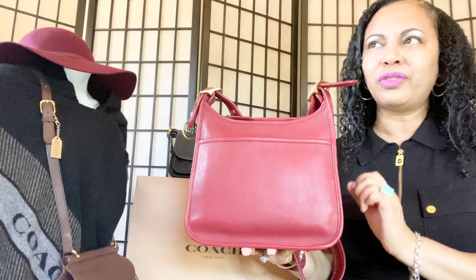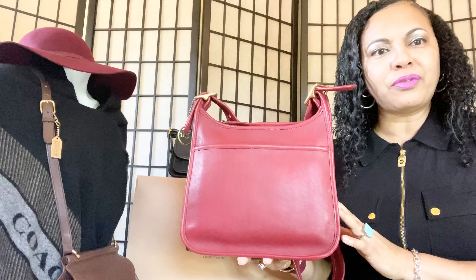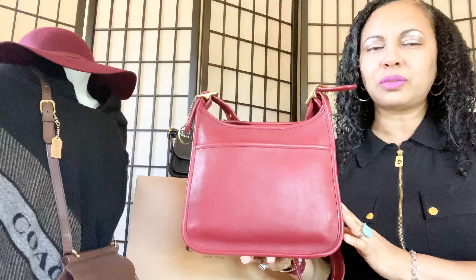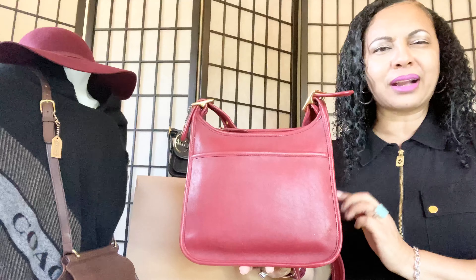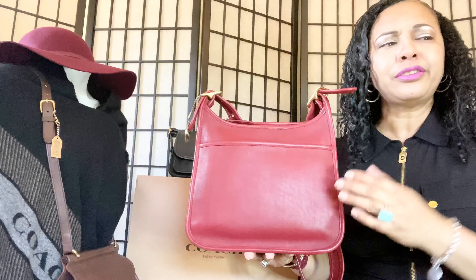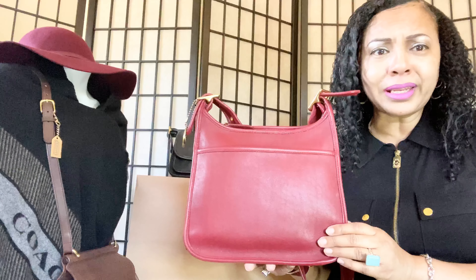The main thing I want to tell you about vintage red bags — any vintage red bag — is something I mentioned in a prior video but want to say again. Any vintage red Coach bag you purchase, try to get the best one in the best condition possible. When you rehab a vintage red Coach bag, you have to use a little bit more precaution than with other colors, because you don't want to lose any of the dye — the dye is what gives them their beautiful color.